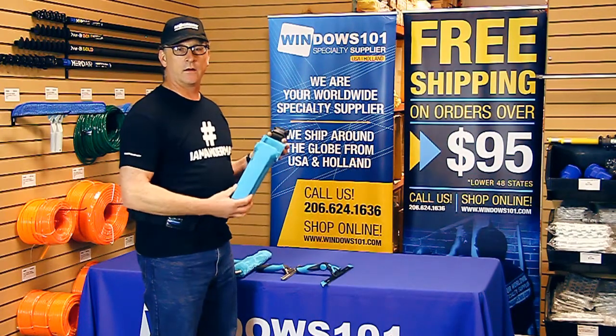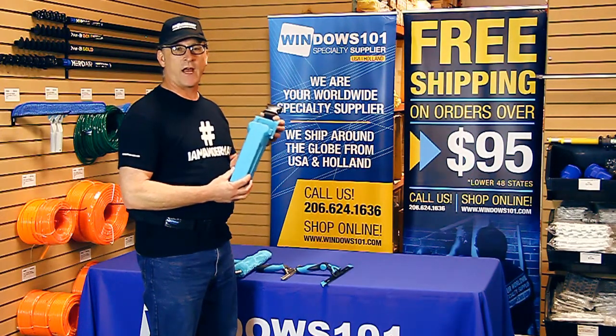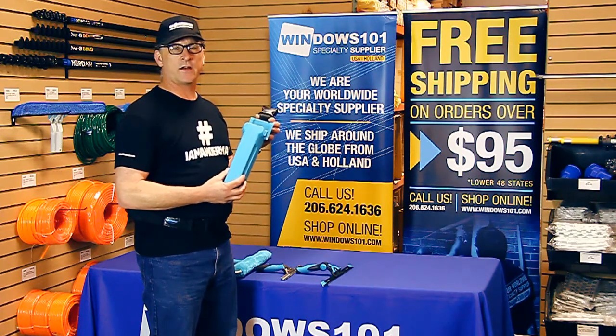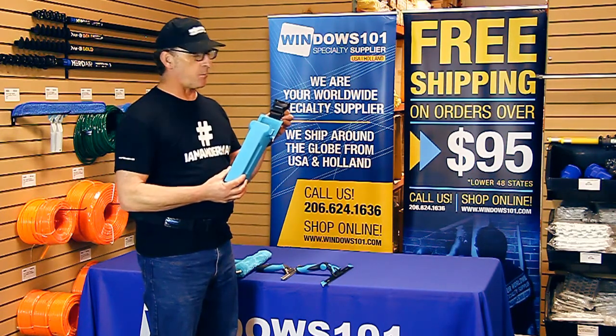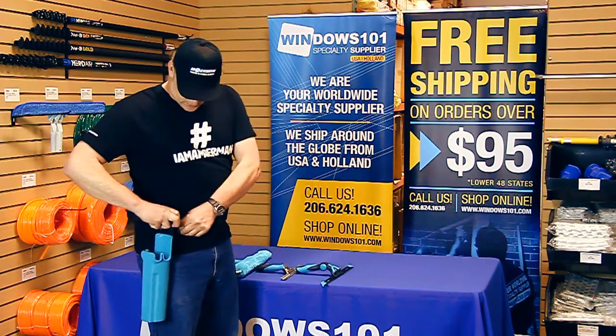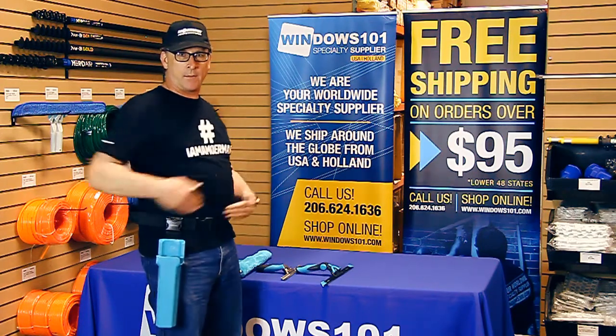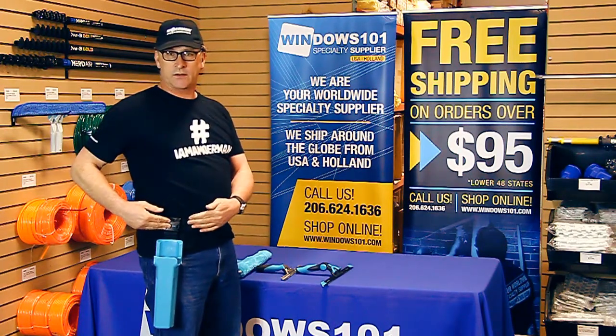Dan here for Windows 101. We're taking a look at the Moerman side bucket holster. This is a really cool product. One of the first things I noticed is it's got this unique belt clip attachment. You can use it with a quick clip like this, so if you want to switch it from hip to hip depending on what you're doing, which is a nice option.